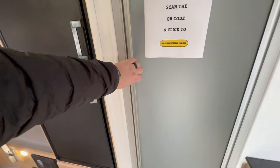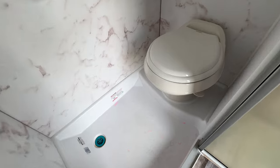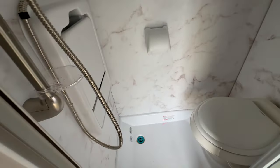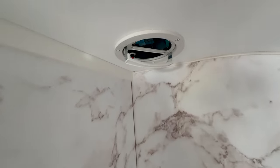Look how nice and big this bathroom is for how small this trailer is. This is a wet bath — there's your toilet, and everything in here is designed to get wet. You will have a ventilation fan up top.